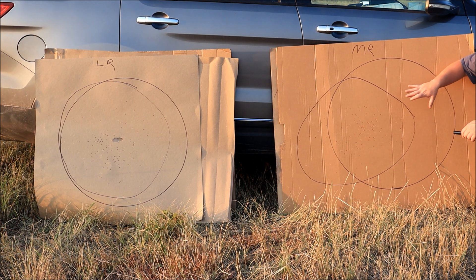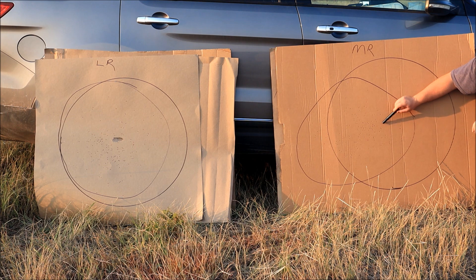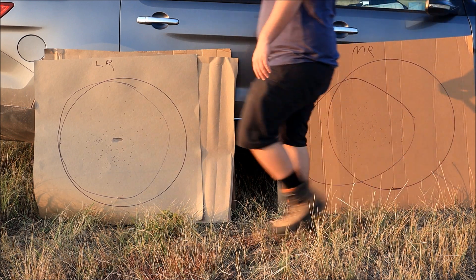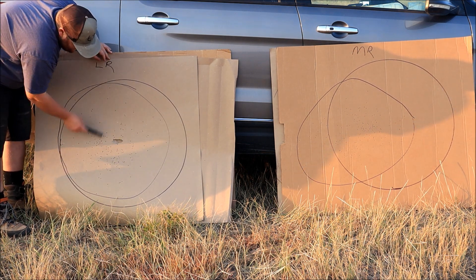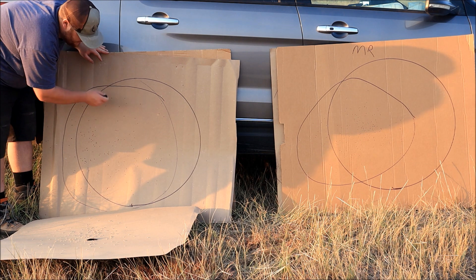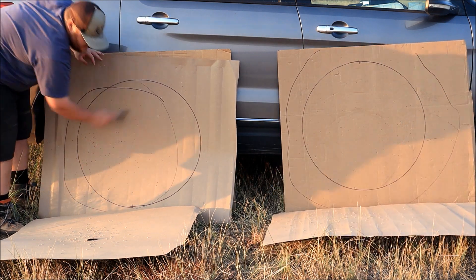This is going to be a comparison of how tight our patterns are, side by side. The mid-range side is here, the long-range side is there. Surprisingly, the long-range choke actually spread out the pattern a little bit more here at 20 yards, while the mid-range choke was tighter — which is surprising. Moving to 30 yards: there's about a 28-inch circle here, a little off from where I was aiming, but I tried to find the outermost pellets that were cleanly outside.